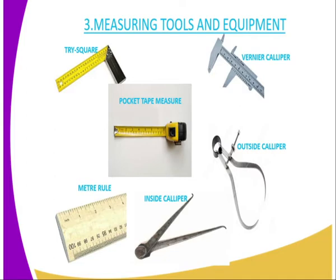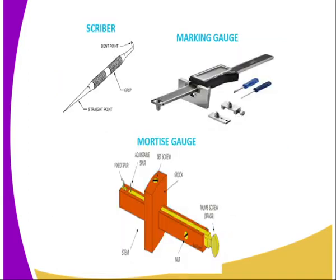Then we have the Outside Caliper, which is normally used to measure the external diameter of a cylinder. Then we have the Inside Caliper, which is used for taking the diameters of the inner surface of a container which is cylindrical in shape. Then we have the Meter Rule, which can also be used for measuring length. Then we have the Scriber, which is normally used for marking a point where the metal is going to be cut by a hand saw.